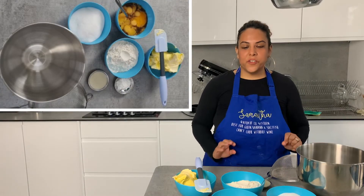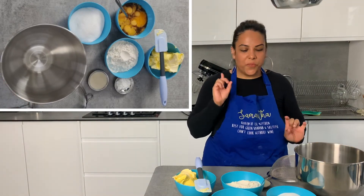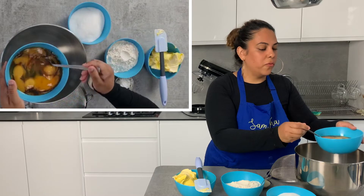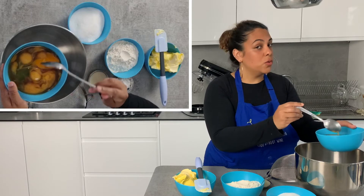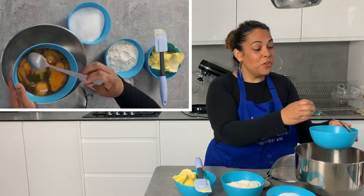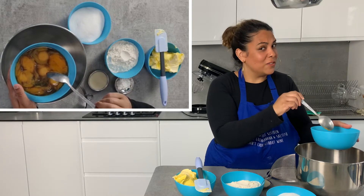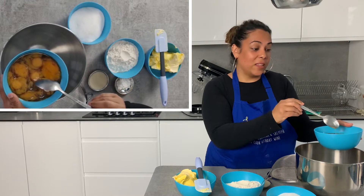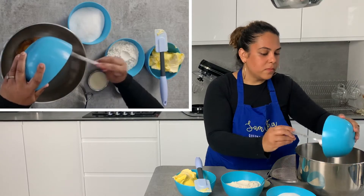I'm going to show you the order in which we add the ingredients. First up: eggs. We're adding our egg mixture, which has the vanilla essence in it — optional, just a personal preference. Usually when I do my eggs I also take the little white bit out — we call it an eye, I'm not sure if that's the right name — but I spend time cracking the eggs and removing that bit, then it's good to go.